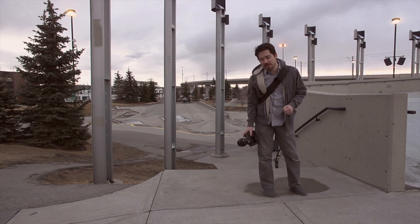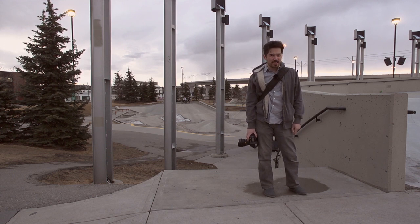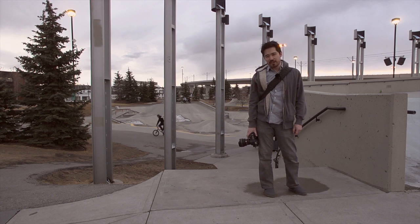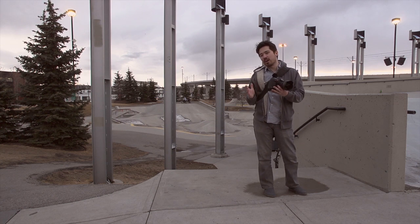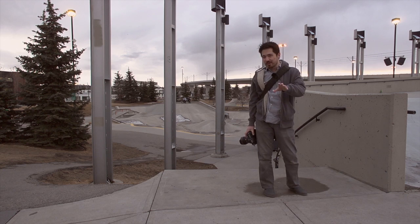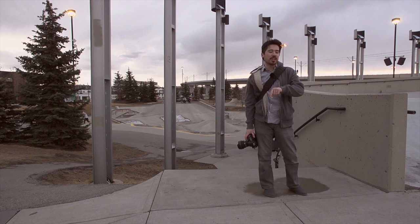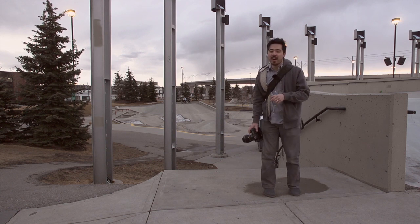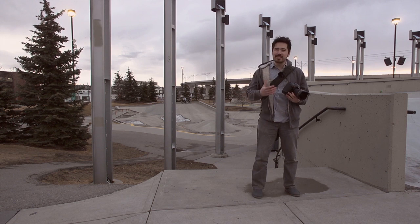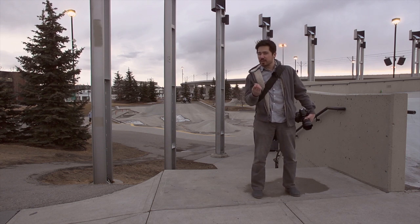Hey everybody, it's Chris Nichols here from The Camera Store. It is freezing cold, of course, because for some reason we always shoot TCS videos in freezing cold weather. But it's worth it because we brought out the brand new Nikon D4 full production model. Now if you're a loyal Camera Store video follower, you've already seen our Nikon D4 preview video. In that one we got to talk about buttons, feel, and monitor — but we didn't get to show you any images or focusing.